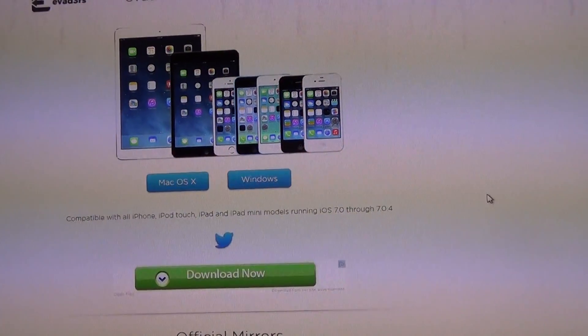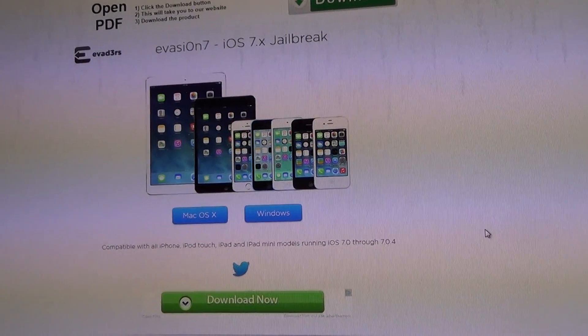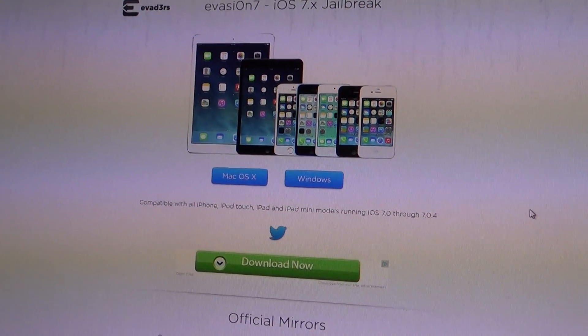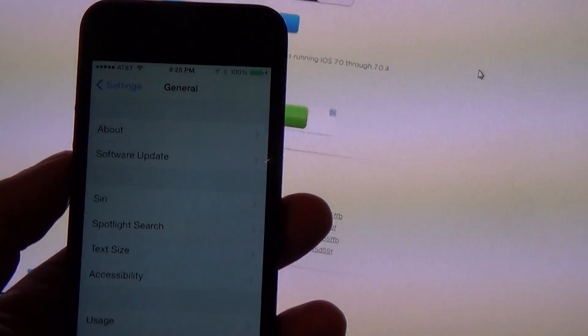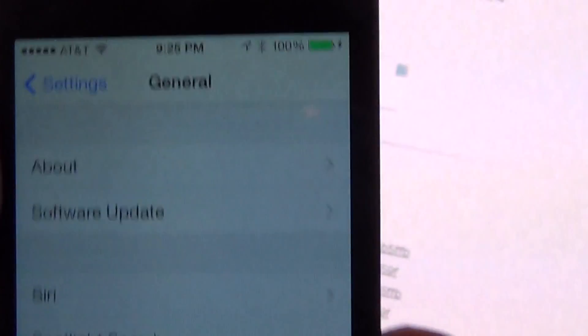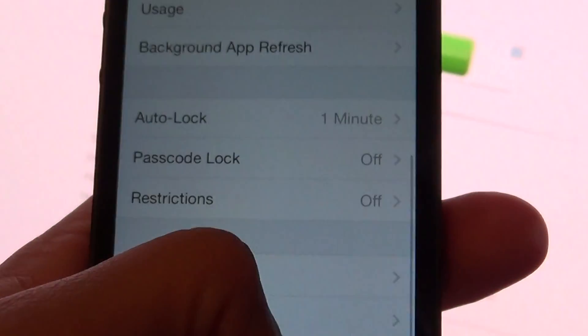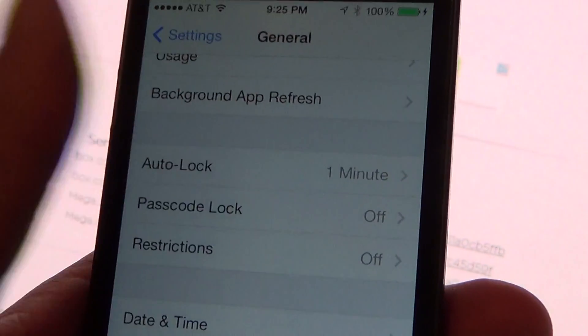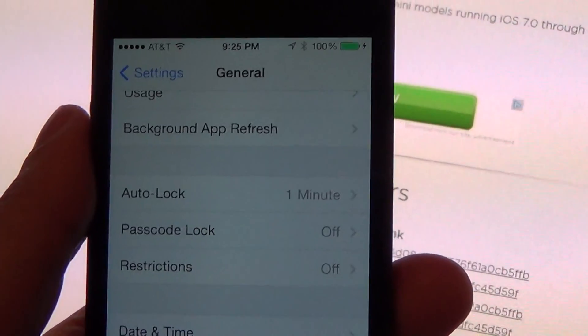You can remove the passcode by going to Settings, then General, then Passcode, and entering your info there. If you had a passcode enabled, it would say 'on.' You'd tap there, enter the current passcode, and then just do 'disable.'